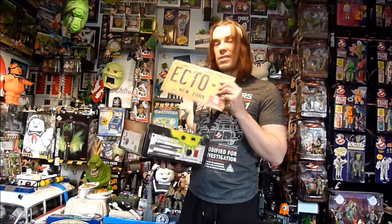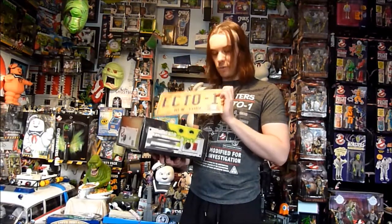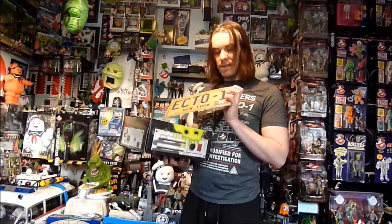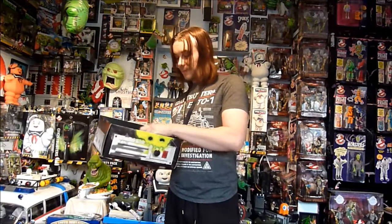We have a Ghostbusters number plate. This is metal — it's not embossed like later releases of a number plate, unfortunately. It does have October 08 written on there. Still a very cool thing to have, though not as good as other number plates.